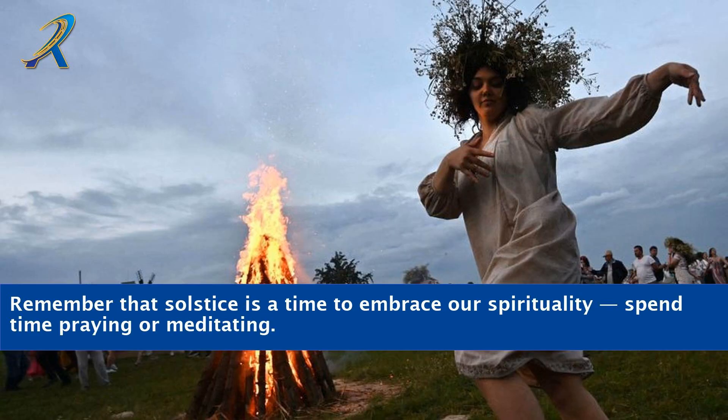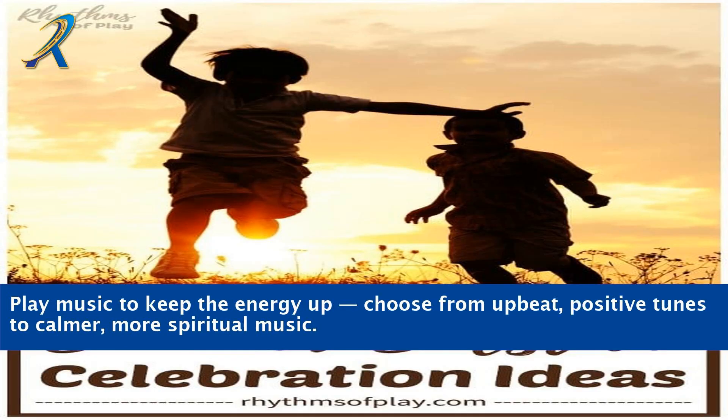Remember that solstice is a time to embrace our spirituality — spend time praying or meditating. Play music to keep the energy up, choosing from upbeat, positive tunes to calmer, more spiritual music.